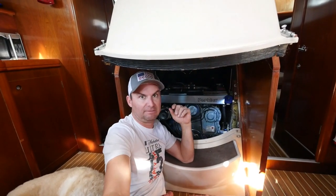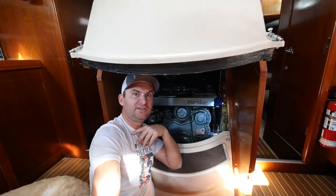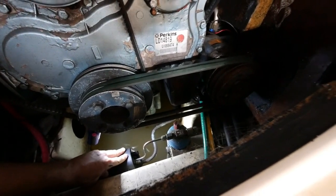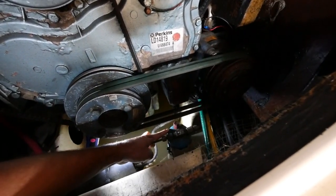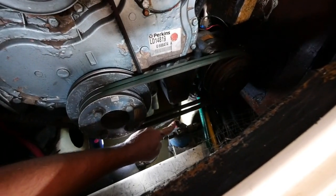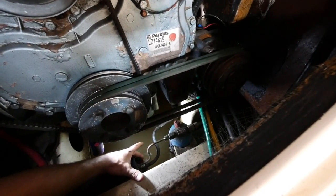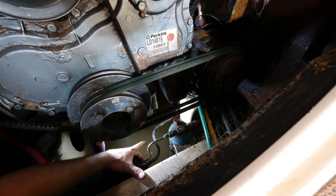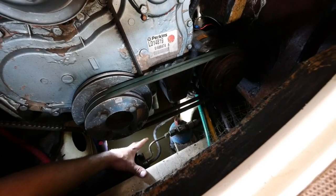R134 you can buy at any auto parts store and it's not really regulated, whereas R12 — good luck finding it and it's very expensive. So basically we're going to recharge the system. Most refrigerators have a high-pressure outlet — that's not the charging port — and a low-pressure charging or suction side with a blue cap marked 'L'. That's where we'll hook up our R134 canisters.